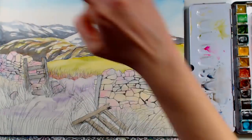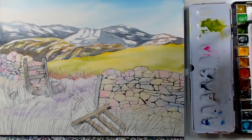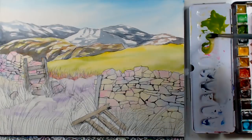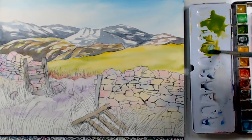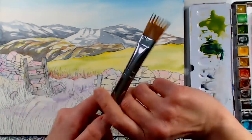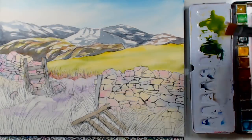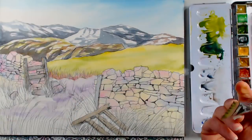I'm going to try a specialty brush for some grasses — if it turns out awfully I can grab my regular watercolor brush and soften things. I'm going to mix some olive green and add some opera, then grab some ultramarine so I can have some darker values. This is a regular synthetic so it won't hold tons of paint, but I'm curious to see how that brush shape will perform.